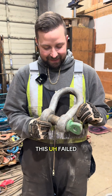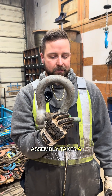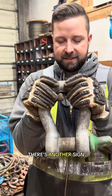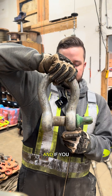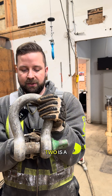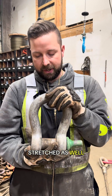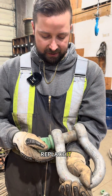This failed inch-and-a-half green pin shackle is the same kind of assembly and it takes a beating. It's got really excessive wear on the top. Another sign is that it's stretched from here to here — if you look, this part comes in and it's not flush, so the gap between the two is a lot smaller. It's been overstretched as well, so we will fail that and replace it.